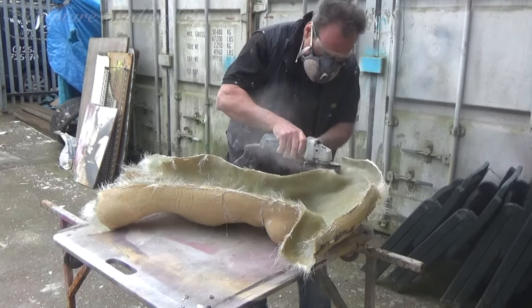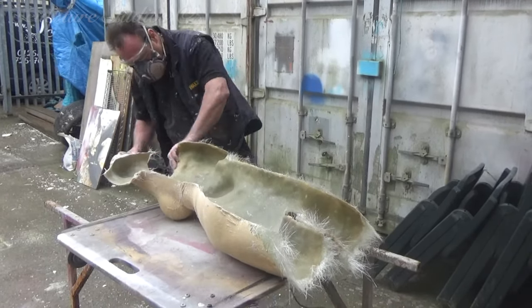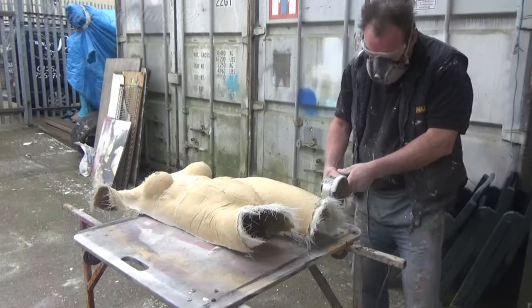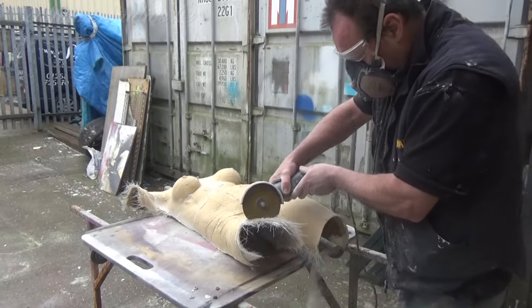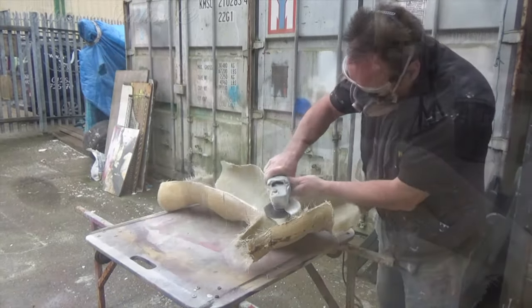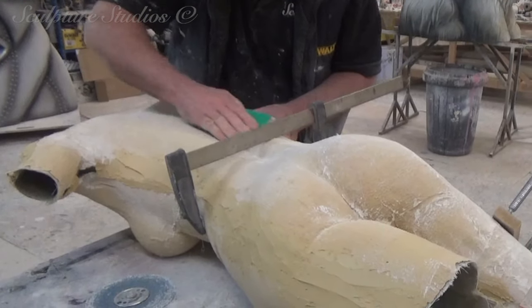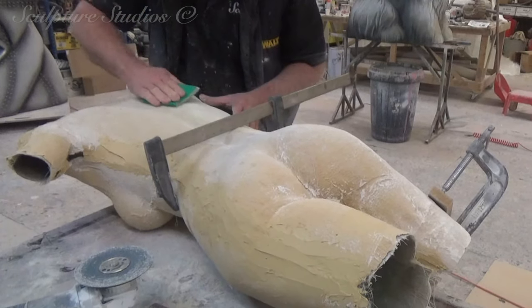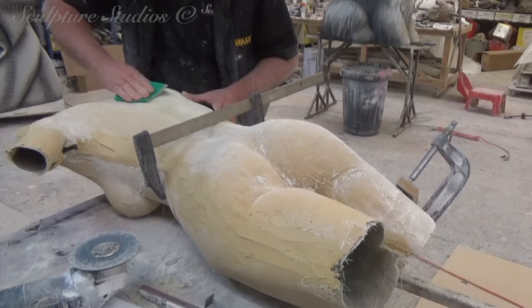Once the mould pieces have been removed and left to dry, Aidan then goes in with a release agent and a gel coat of resin. This is then backed up with glass fibre to create a lightweight but durable cast made in a front and back section. The excess fiberglass material is then trimmed and the two pieces are laminated together from the inside.